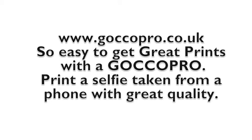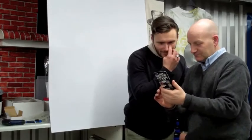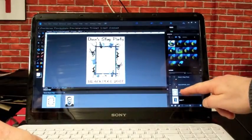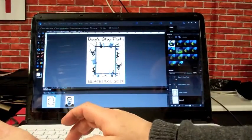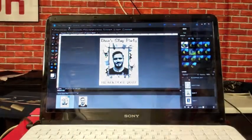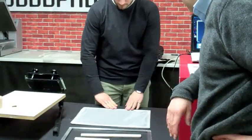Welcome to GoCoPro. Today we're going to do a little selfie-to-screen-to-t-shirt video. Here we've got Bastion who's going to be on a Stag Do t-shirt. We've just taken a picture on our phone in a noir style, then dropped the image into Photoshop Elements, positioned it into a template, and printed out a screen.